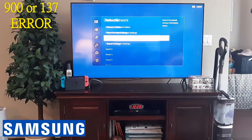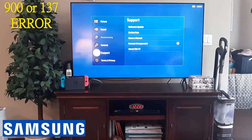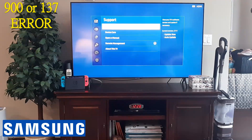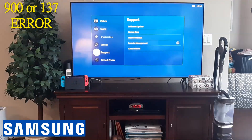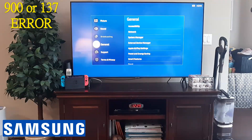After that, back all the way out and go to Support. From Support, do a software update. You might not be able to do that if you're not connected to the internet, but if you are connected, go ahead and do a software update. If you're still getting the error after that, the last solution would be to reset your entire Samsung TV — you will lose your apps and everything, but that would be the final solution.